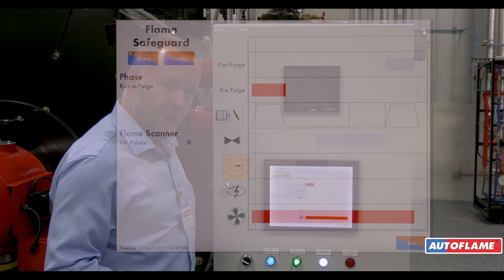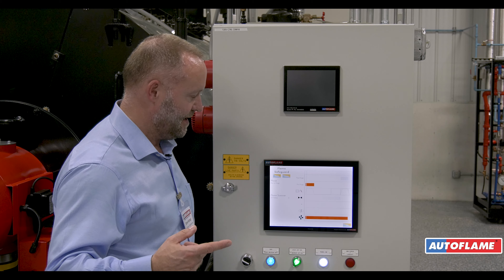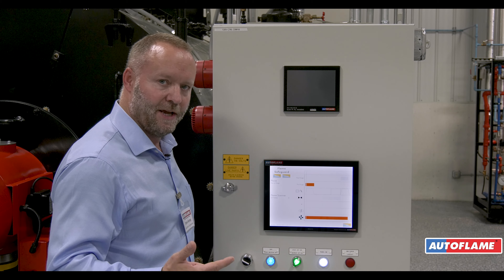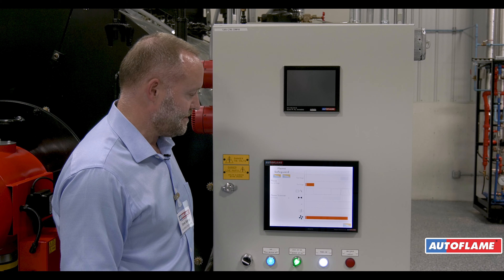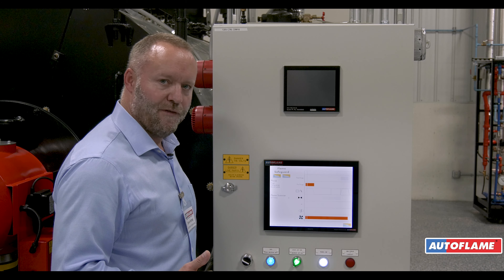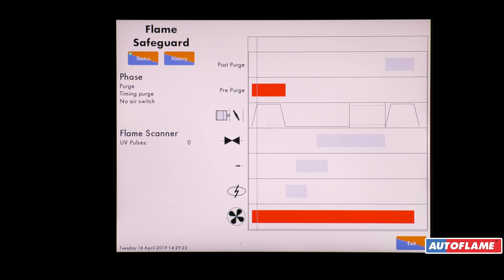On this particular burner we've also got a variable speed drive, so we can now hear the drive getting up to full speed. The damper has to be in position and the variable speed drive has to be at full speed. We're now at full speed and we can then go through the purge period.